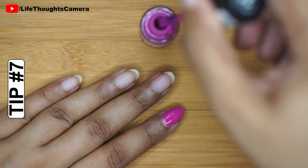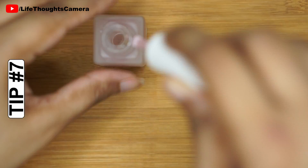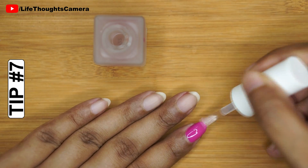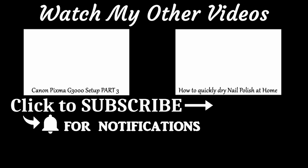Tip number seven: do not forget to apply a top coat if you want your nail polish to last longer. If you're interested in lifestyle, do check out my other videos. Don't forget to thumbs up, and if you're new to my channel, don't forget to subscribe and hit the bell icon to receive all notifications.